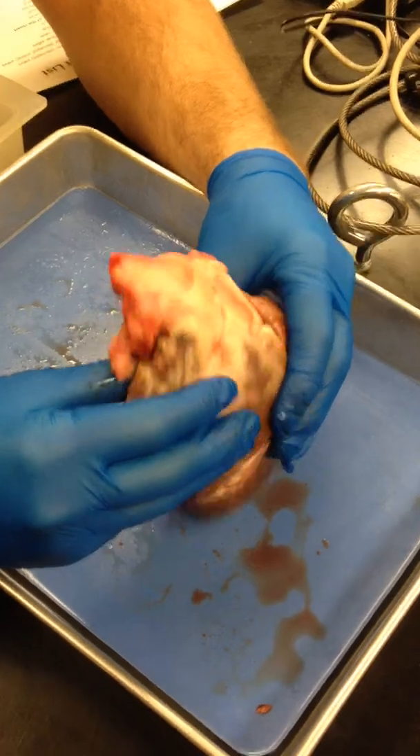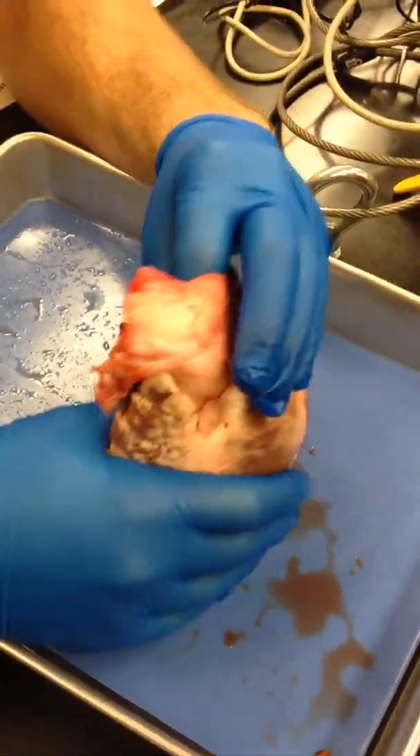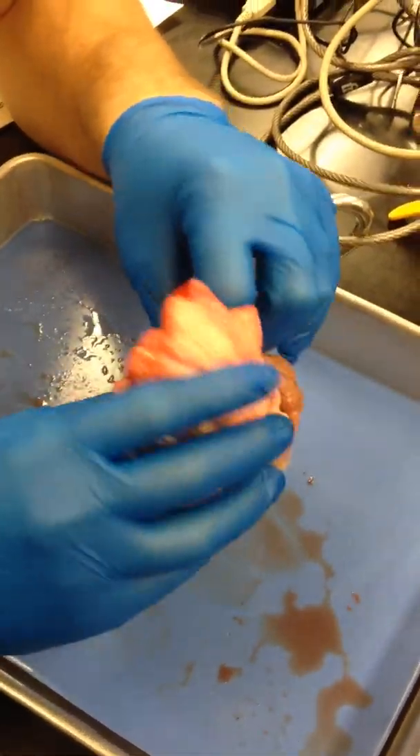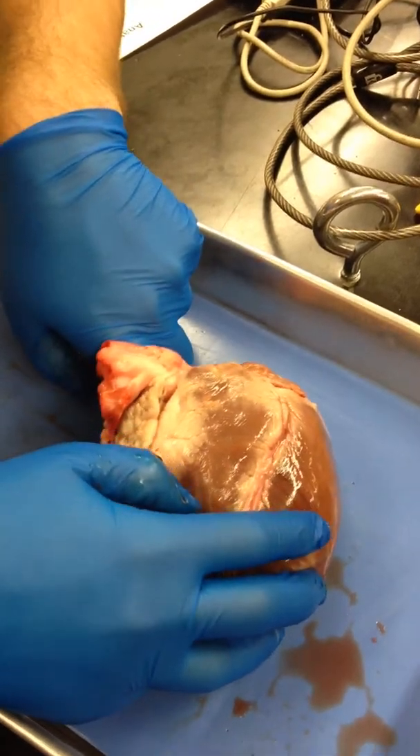And the body feels like my body. And we should be finding the aorta right here, which we do find the aorta. Right side, left side. And it goes right into that left side.